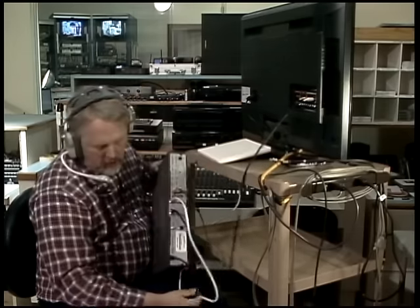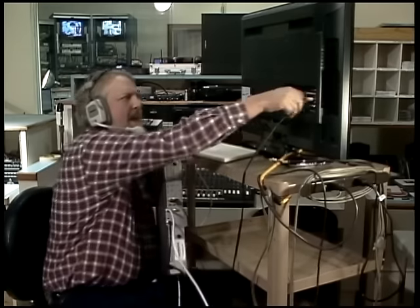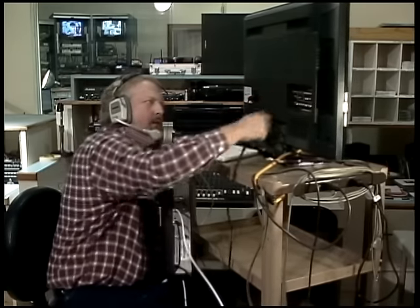Now with the Dish Network receiver, you could still use the audio and video cable out, or the older method would be to use a coaxial cable out — this comes off another port and hooks into the TV on channel 3. But most people aren't doing it that way anymore. That's called a modulated output. That way you'd just have the one coaxial cable going in.